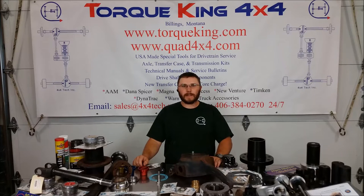Hello and welcome to another episode of Torking TV. Today we'll go over a few harder-to-find items that we carry, and then we'll head outside and show you something that could make your life a whole lot easier.